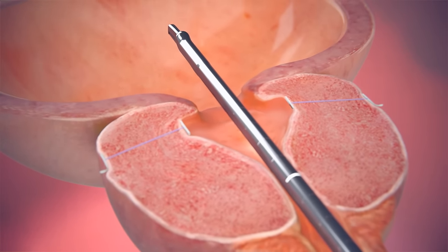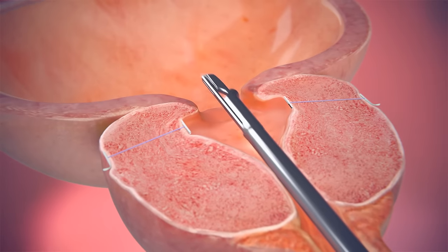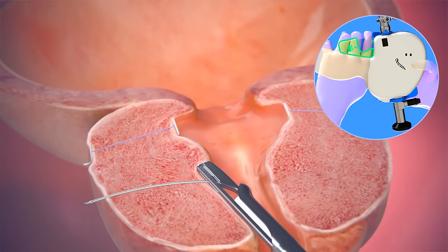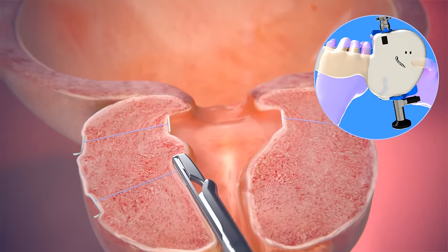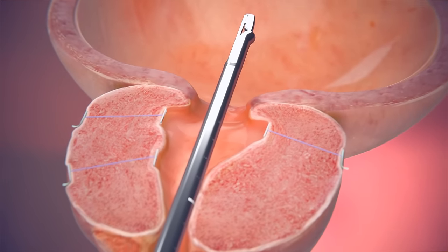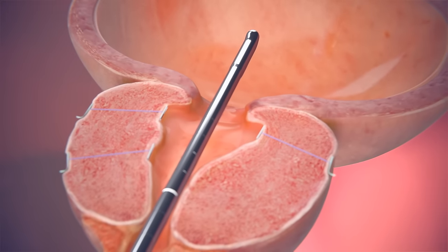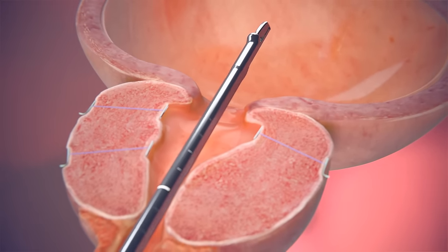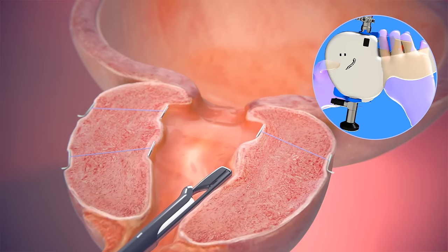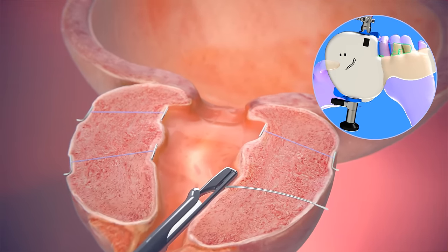The outer capsule of the prostate is firm and provides a solid anchor, which allows the implants to lift and hold the enlarged prostate tissue out of the way so it no longer blocks the urethra. As the sutures are shorter than the prostate depth, the prostate laterally compresses. This reduces pressure on the urethra and provides immediate visible results so urine can flow freely.